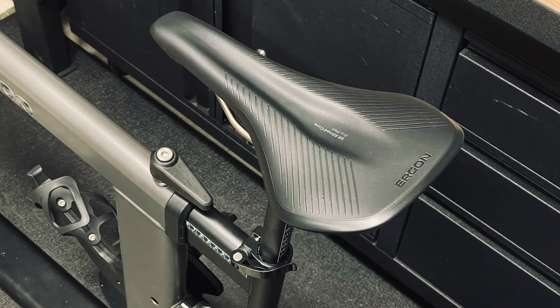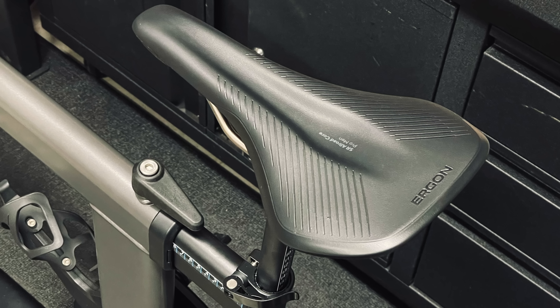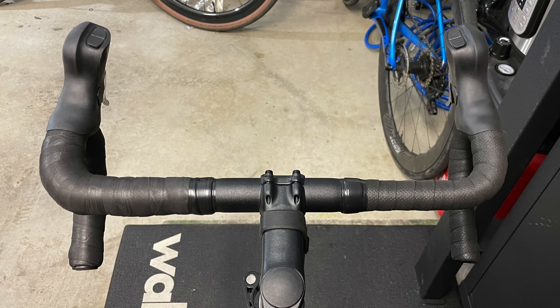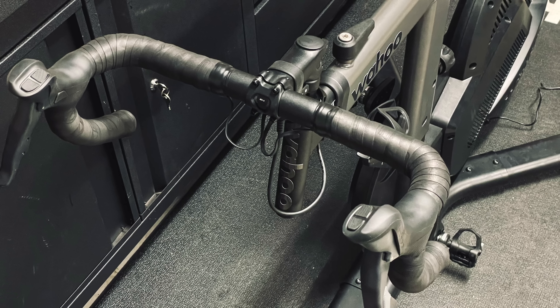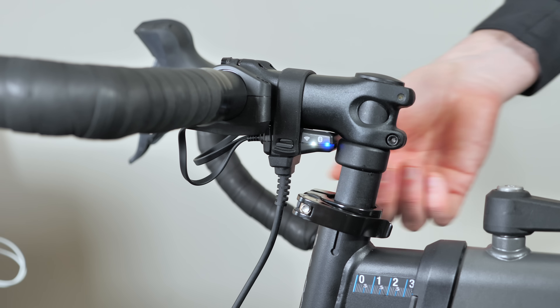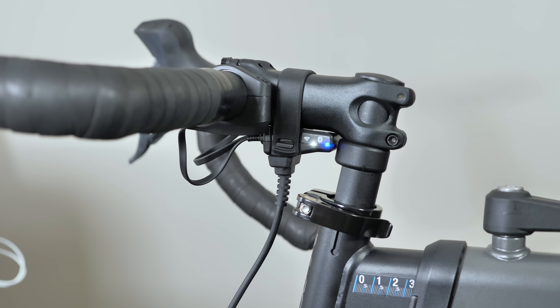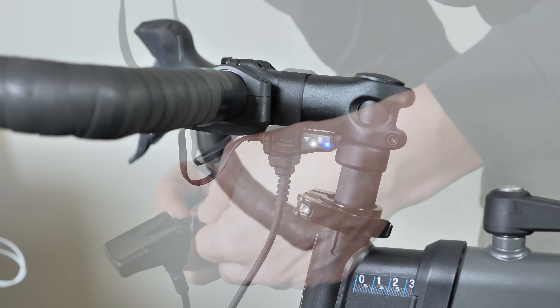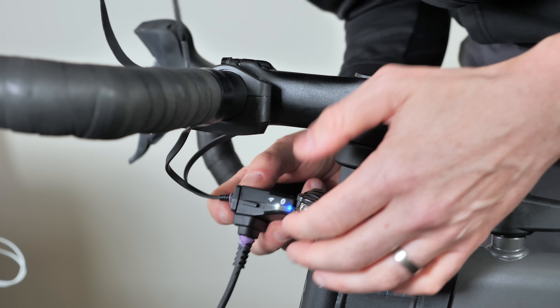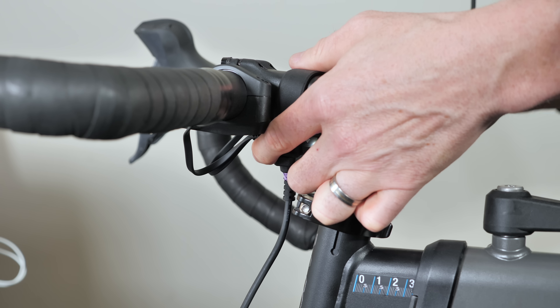The first modification I made was swapping out the saddle, installing an Ergon all-road saddle with a channel down the center, which I find much more comfortable for riding indoors. The second touch point: bar tape — I've double-taped on the left side for comparison, which is much more comfortable. I've also angled the levers in slightly for better ergonomics. The final modification was to the new front data connector — when unplugged it shuts the entire bike off. Those magnets are relatively strong, but brushing the cable with a towel can shut the bike off. A rubber band as a temporary fix adds strength. Wahoo are aware of this and may address it in the future.